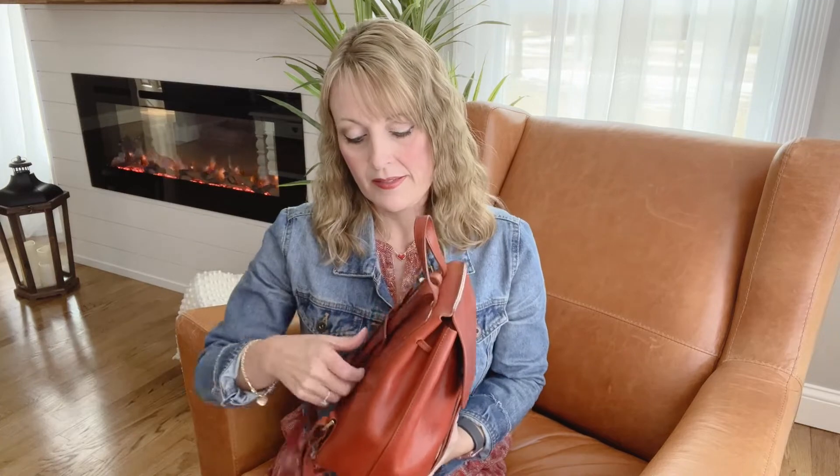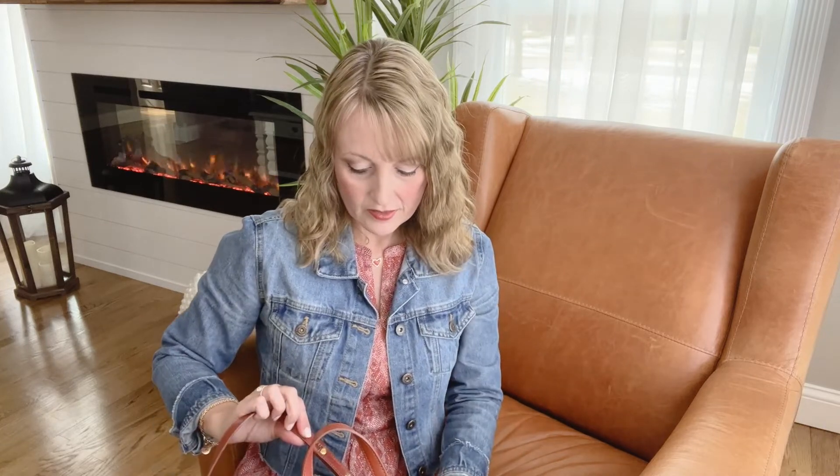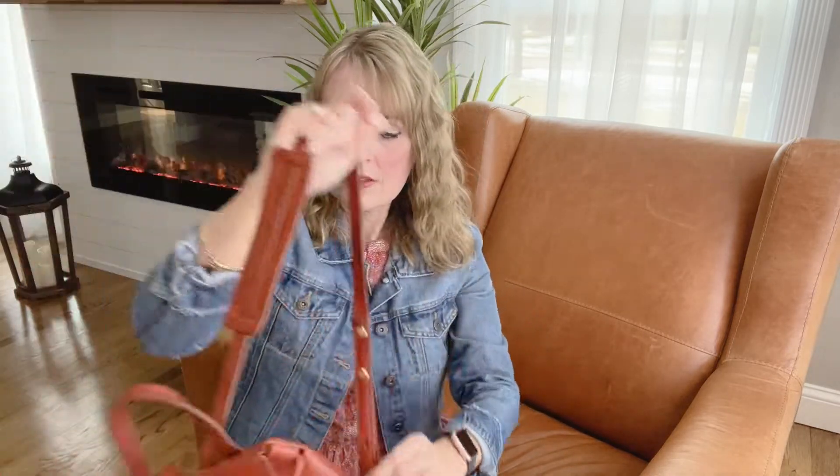I love that the straps on this backpack are thin enough that you can easily carry them on the same shoulder. If you don't want to carry it in full backpack mode, these are slim enough that I think you can carry it just like that, just fine. I have it adjusted — I could actually go shorter if I wanted to. I'm five foot five, just for reference.